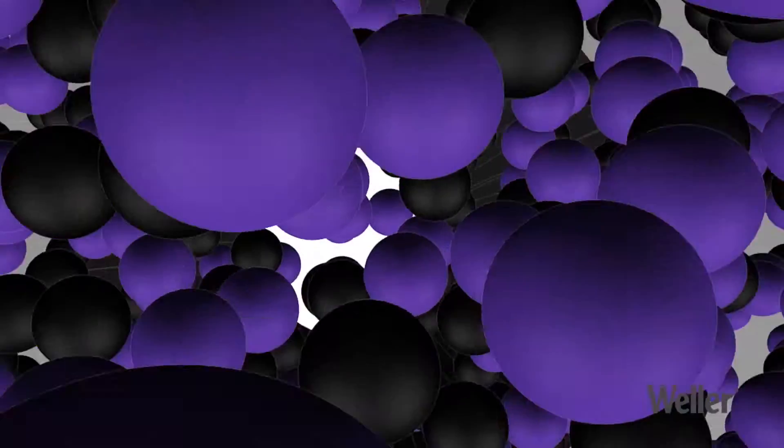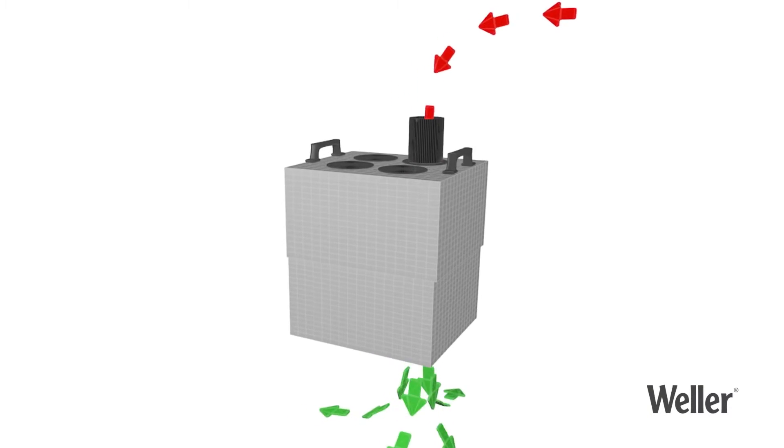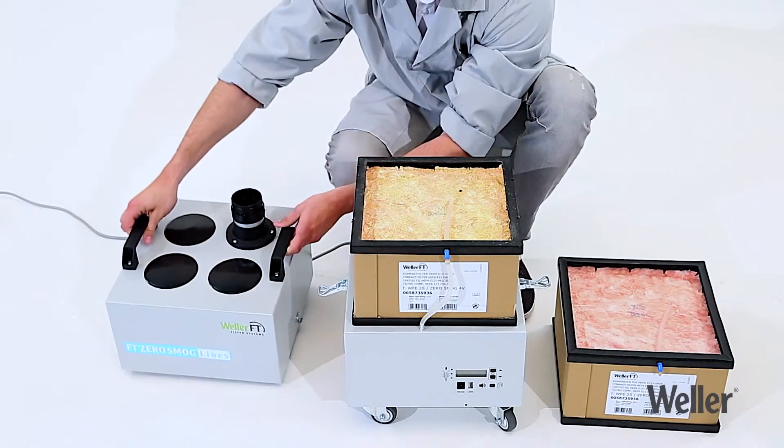The filter system discharges cleaned air, thus providing optimum protection against harmful emissions and preventing them from damaging users' health. The fine dust pre-filter can be changed several times before the whole filter system needs to be replaced.